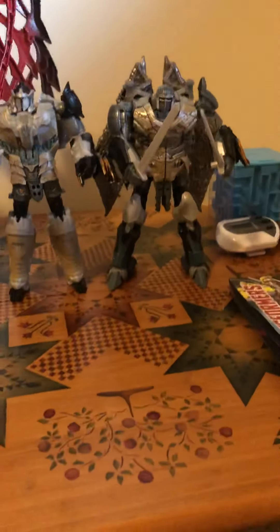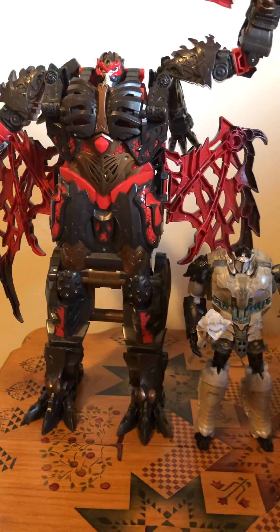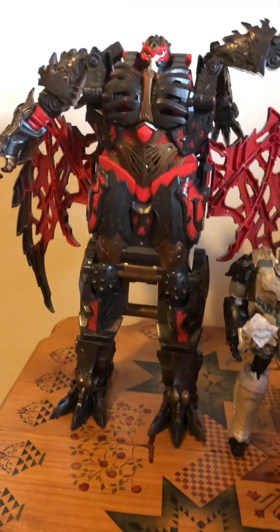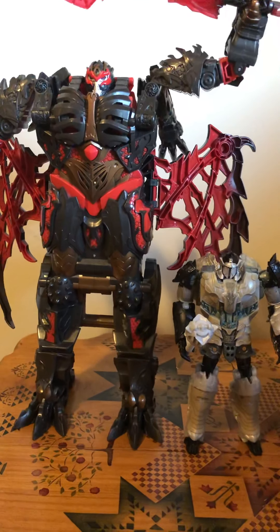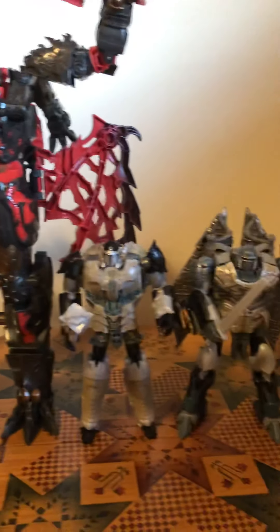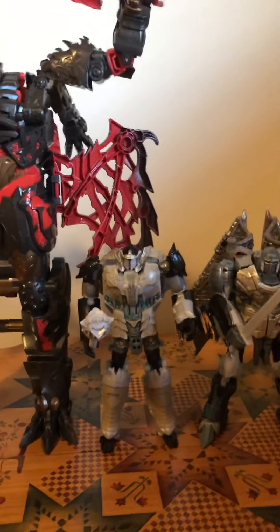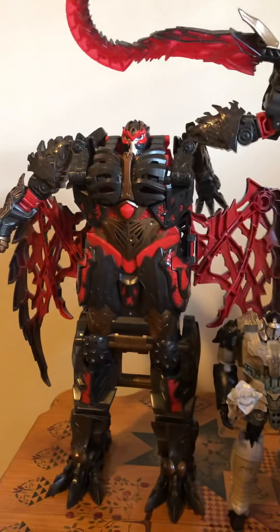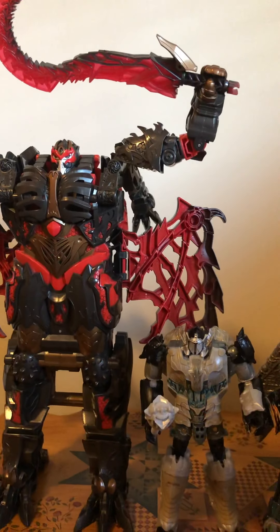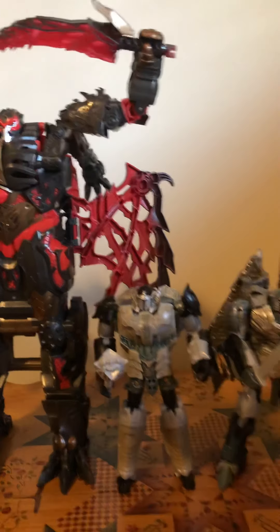Thank you so much for watching. I'll make an update video if I find out any more noises — I believe if it's dark in the room you can get more sounds, and maybe he interacts with other One-Step Turbo Changers, but I don't have any. Very cool figure, totally recommend it. You can still find him on Amazon. Pretty nice, pretty cool — this is Blitzwing Ben rolling out, and I'll see you guys next time.